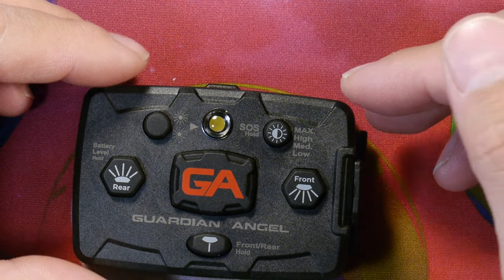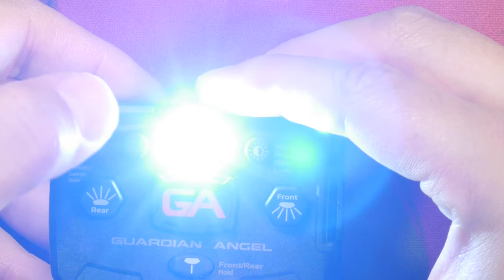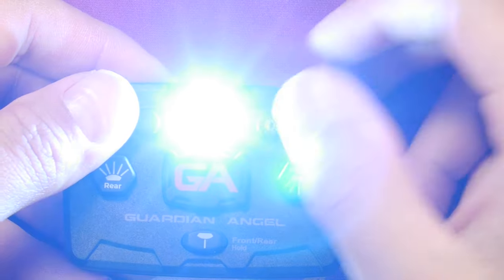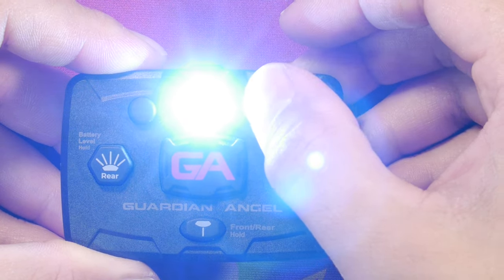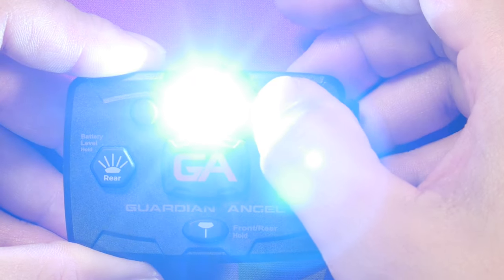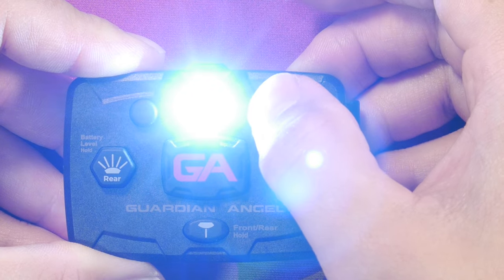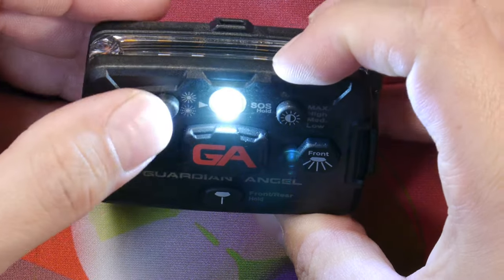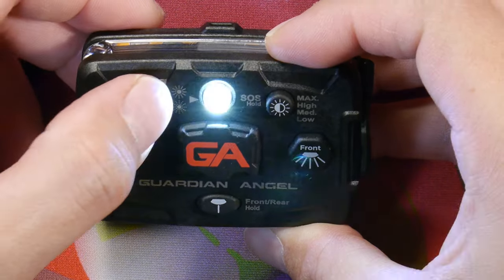It's pretty straightforward how to work this. To engage the top light button, simply push it once and it engages a solid color light. There are four brightness levels: highest, second highest, second lowest, and lowest. If you push again, you get the blinking option.